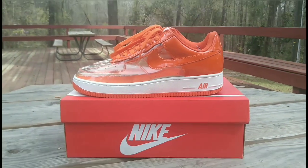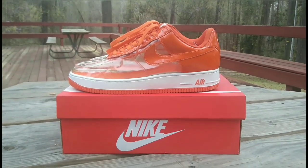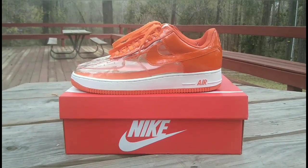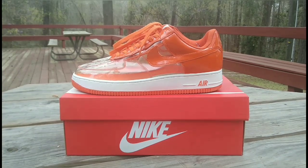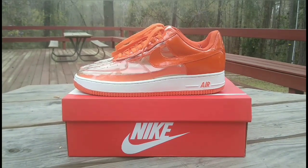What up baby, G-Kid, back again with another one. Check it out guys, look what we got here in front of us — it's actually some more heat.